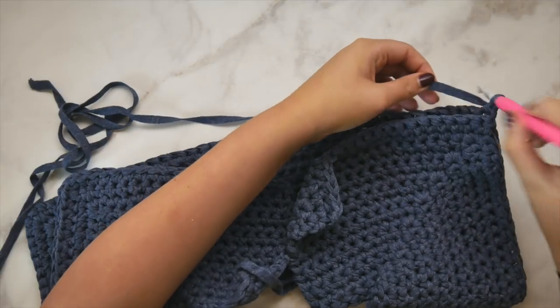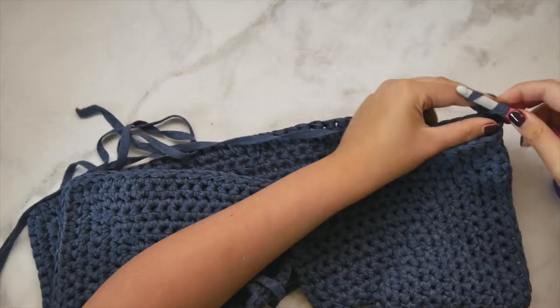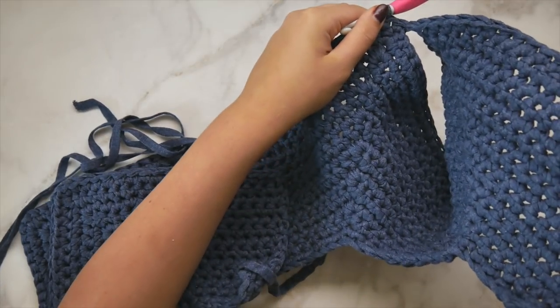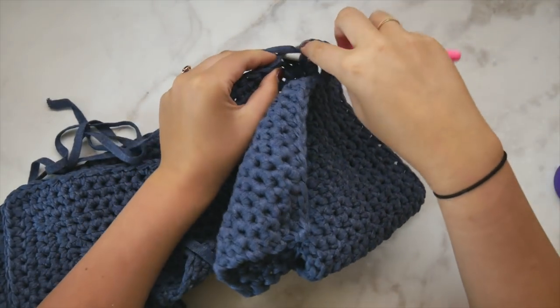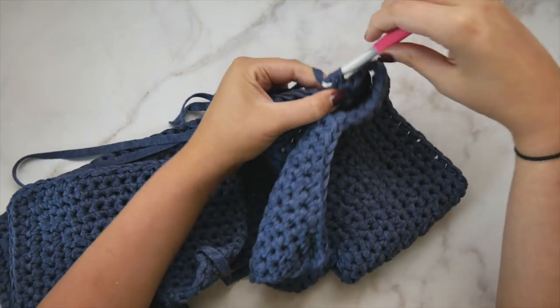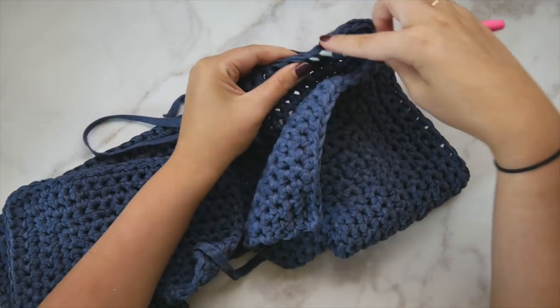We can now see that this is connected — we're creating the arm hole right there. We're going to turn this around so that we can work back across the back of the cardigan. We've single crocheted in that center stitch from our cluster, and we're going to single crochet in each stitch all the way across the back. This is joining things and creating the arm hole and shaping the torso.